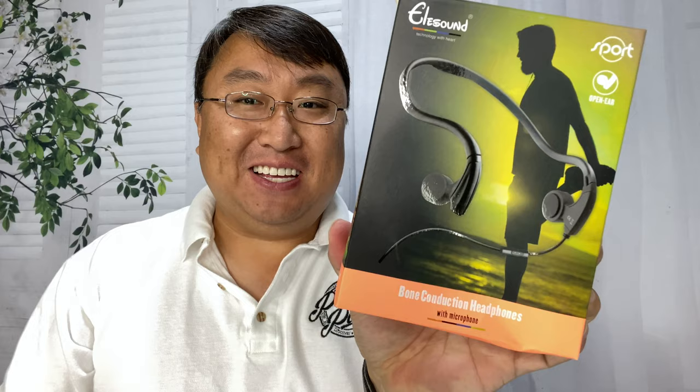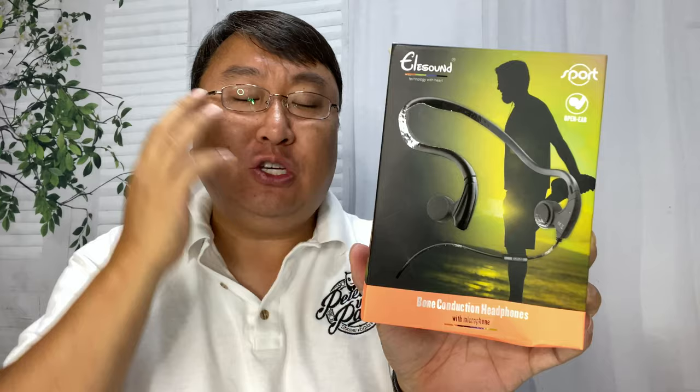I was looking for a pair of bone conduction headphones for my desktop computer and I found these. What's happening Pandanation? Peter Brown Panda here. I love bone conduction headphones — I use some Bluetooth wireless ones for when I'm out walking doing activities because they're great.